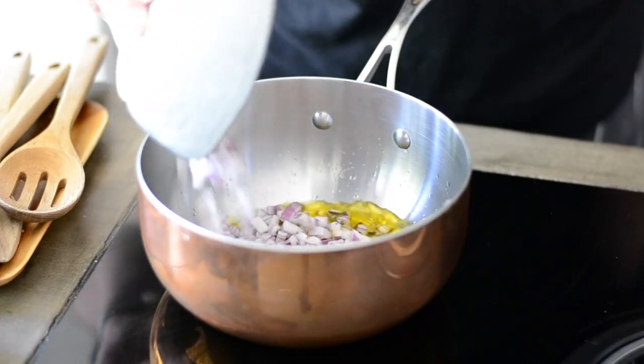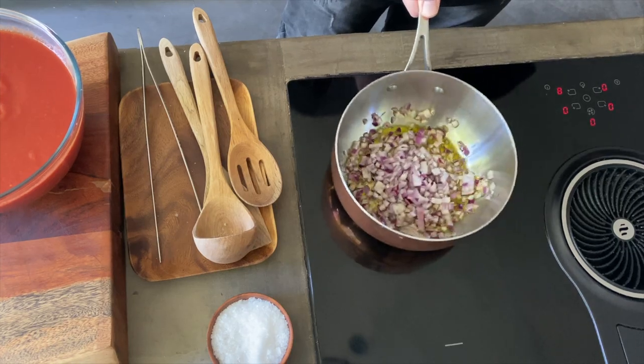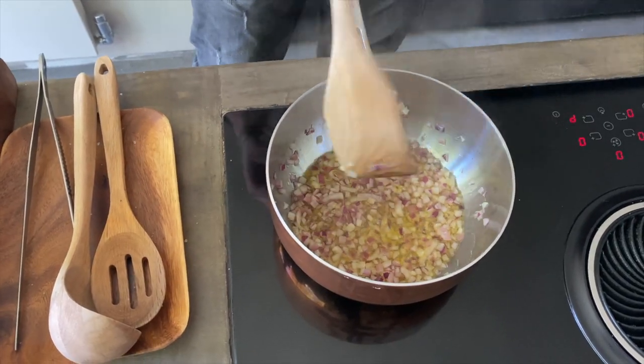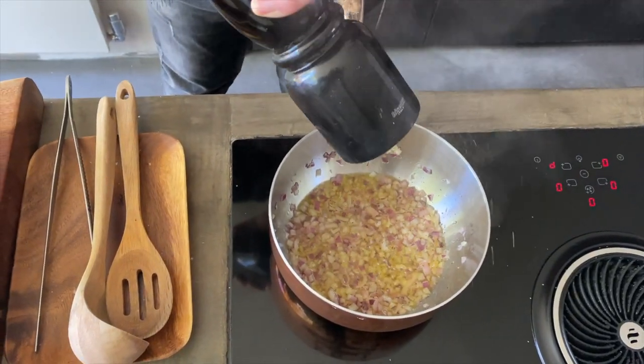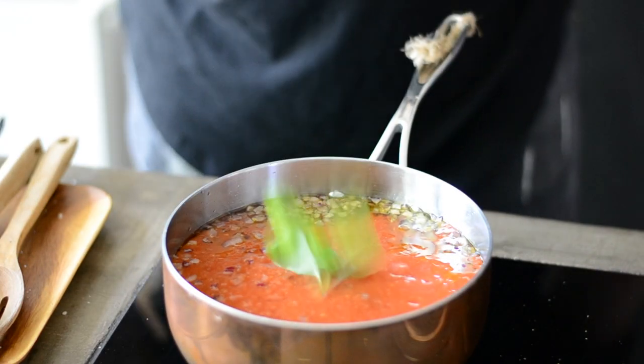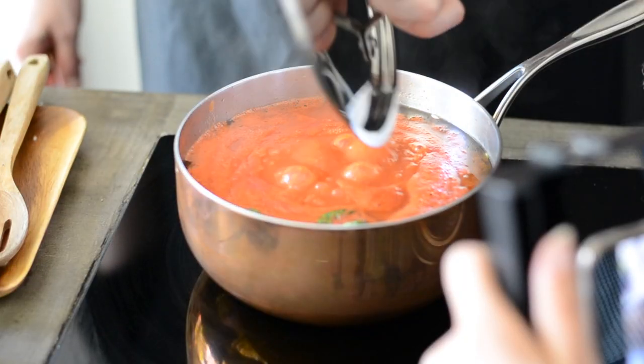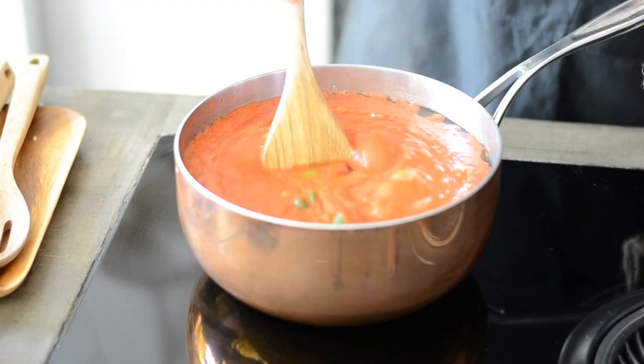Let's prepare the tomato sauce. Pour some extra virgin olive oil in the pan along with half a finely chopped red onion and toss it until soft. Season with some black pepper, then add the tomato sauce, a few leaves of basil and a generous sprinkle of sea salt. Cover it with the lid and cook at low heat for 40 minutes.